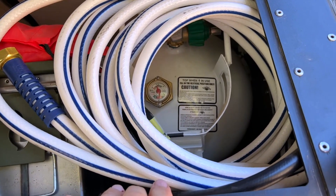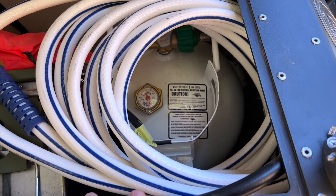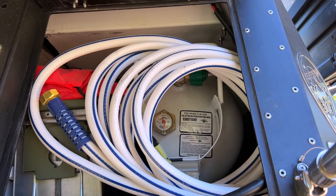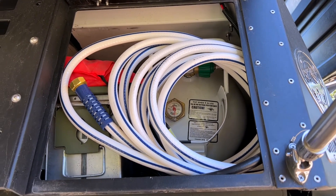This rear storage locker has quite a bit in there — you've got your fill water hose, and you can also see the size of your propane tank, which even has a gauge on it. That's really important when you've only got one tank, so you need to be able to check on the status of your propane.